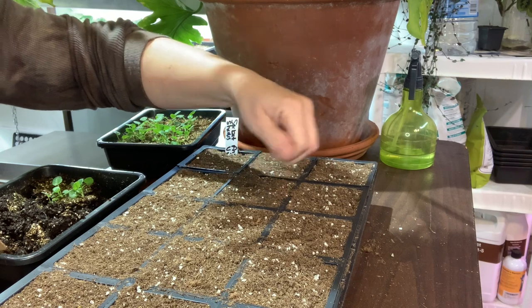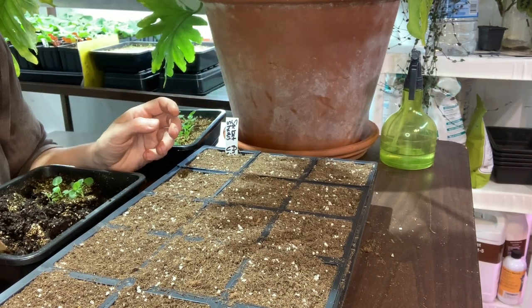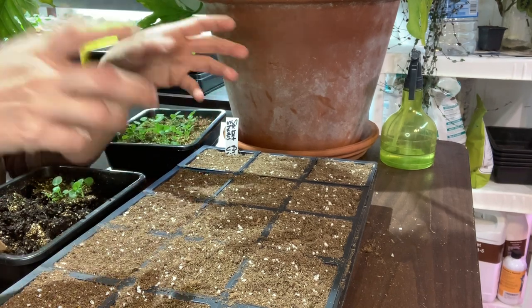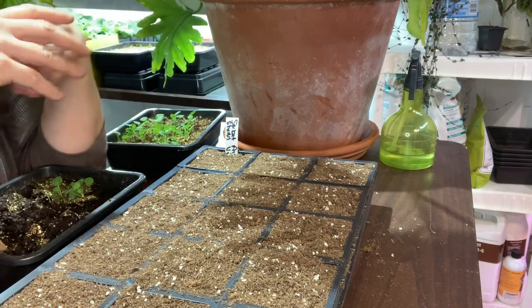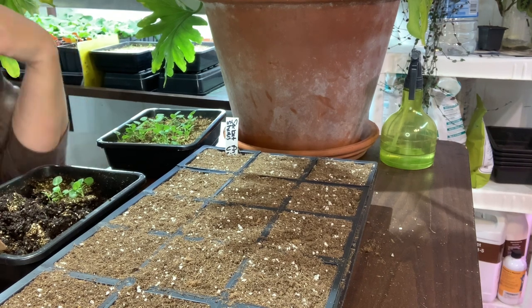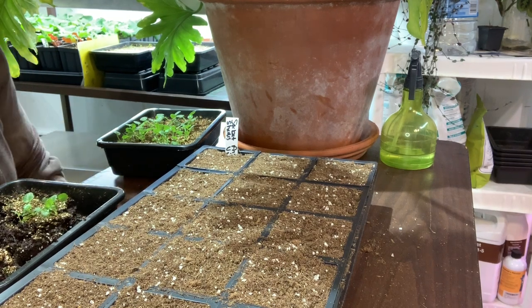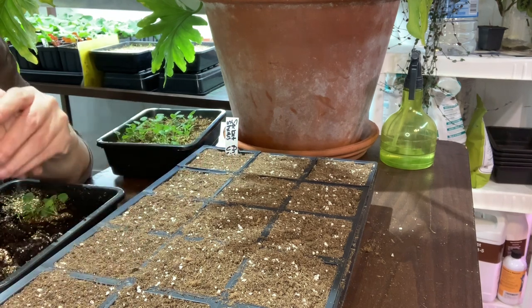I'm not a fan of these perforated cells because they tear — it was really difficult when I was trying to separate some to give to friends and family. They're very flimsy plastic. But I will reuse them until I can't anymore. I'm a huge fan of reusing plastic and recycling; it cuts down on cost and also reduces the plastic we use.